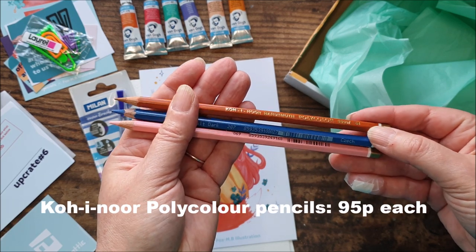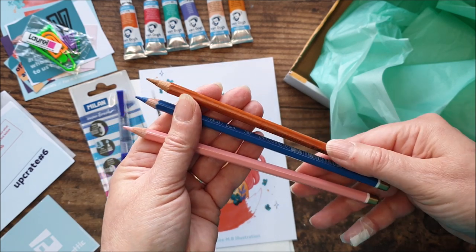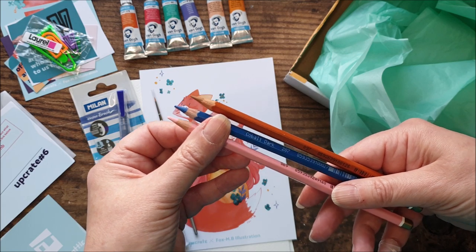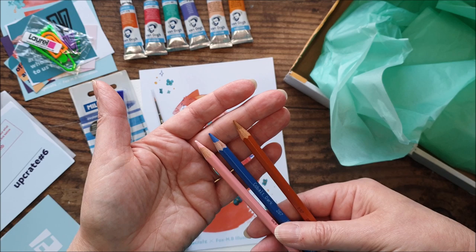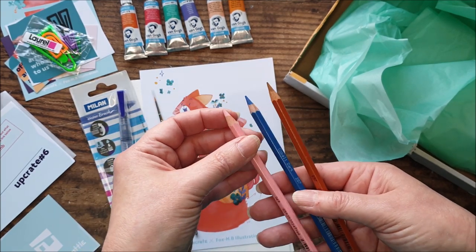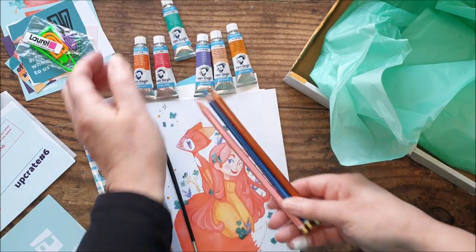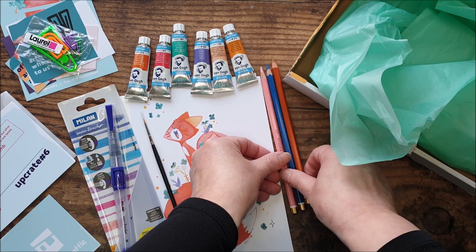Do they have the colours written on them? That one says Cobalt Dark. These just have a number, but we have what I'm guessing is almost a raw sienna type colour, and a pinkish flush sort of pink colour. They work well with the paints, obviously. I'm happy with that.